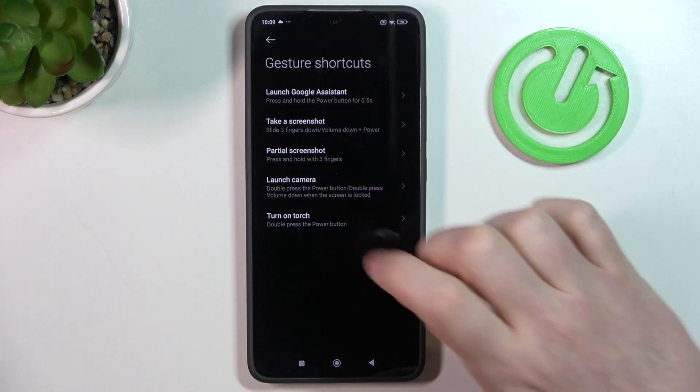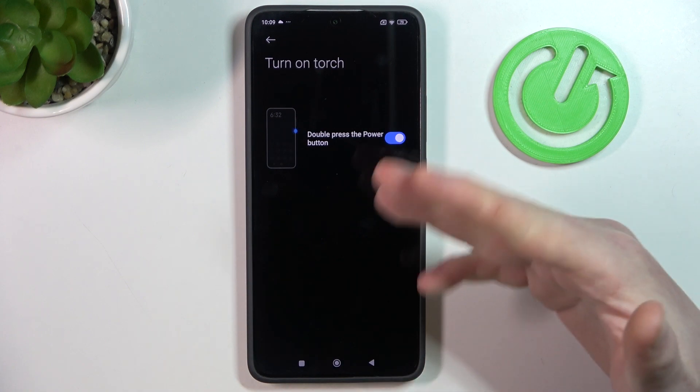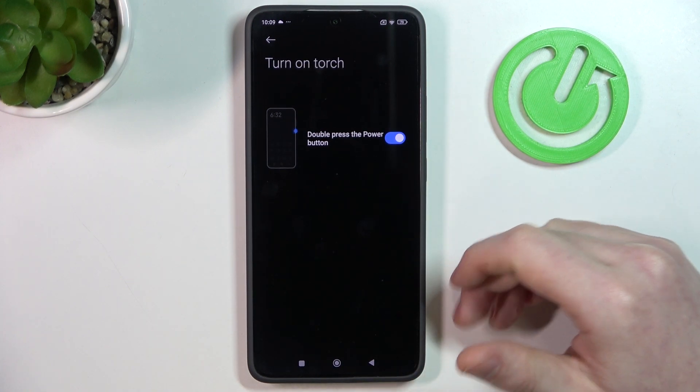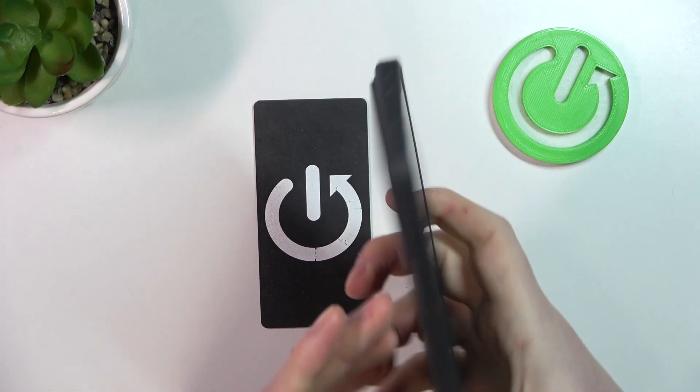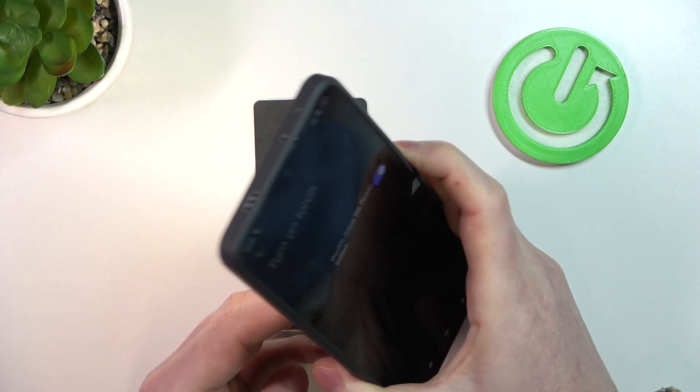Last should be the flashlight. You can activate it by double pressing the power button — replacing the camera shortcut previously assigned — and you'll be able to launch your flashlight by double pressing the power button.